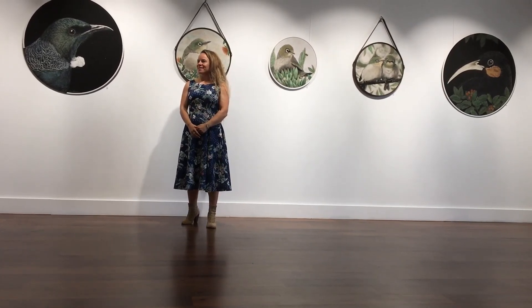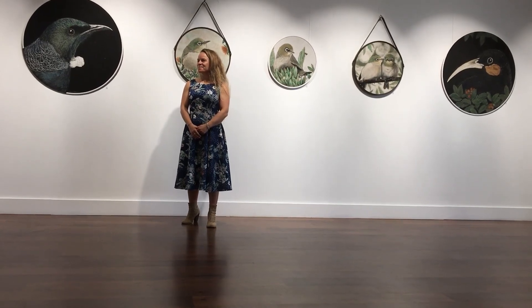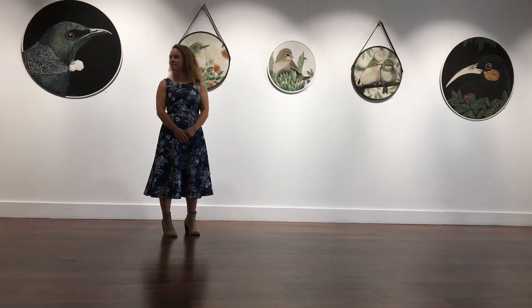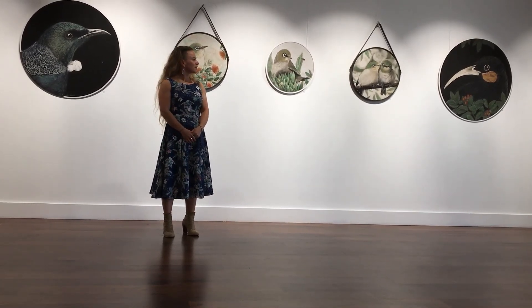Well, congratulations on your show — it's absolutely beautiful, and we've had so much interest. There's been a lot of interest in that bird on the left up there; people keep coming in, really drawn to that piece. Thank you very much, Nancy.